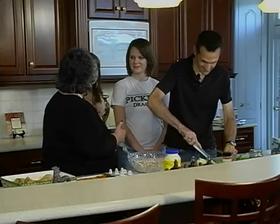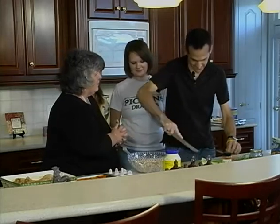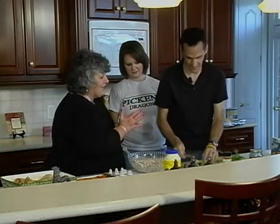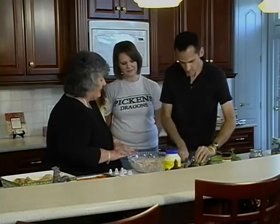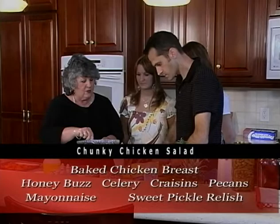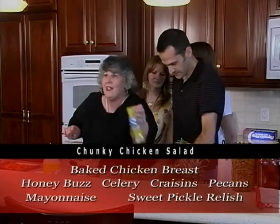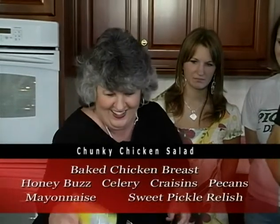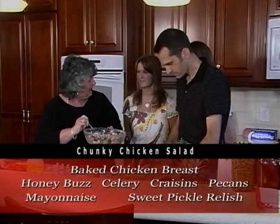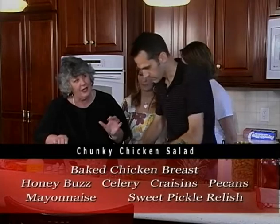Welcome back. Hans is going to teach me how to chop celery really quickly. We started with chicken breast that we baked and used a little bit of Honey Buzz on it. This is called Chunky Chicken Salad for a reason. We put some cranberries or craisins in there because that's my favorite ingredient — gives it a nice sweet bite. Some people don't like celery, but I like the bite that celery puts in there, so we're going to add some celery.